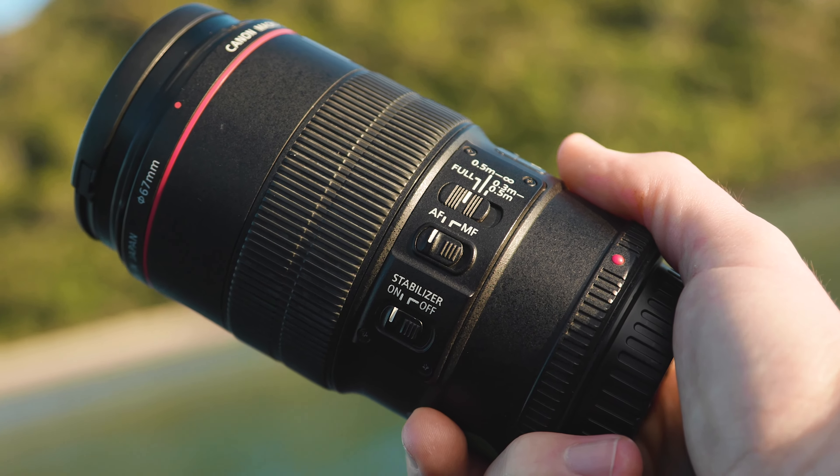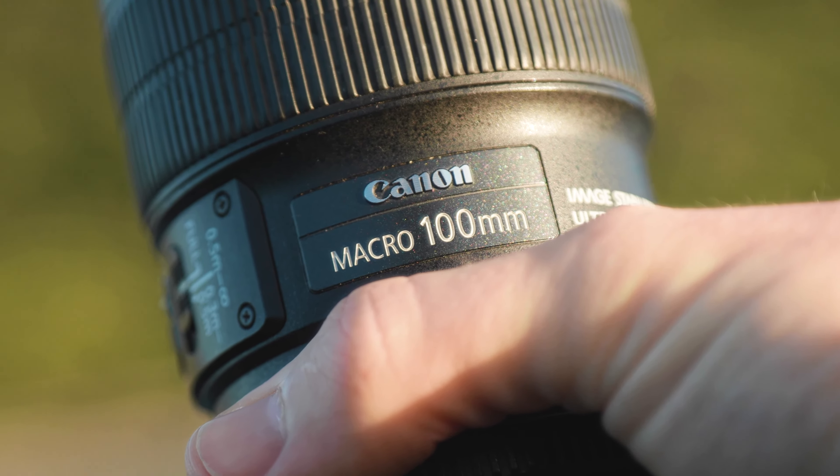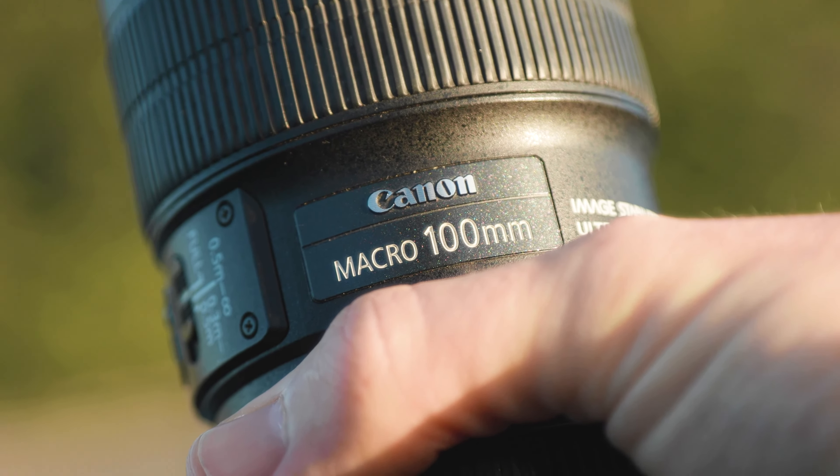Now, for its time back in 2009, this lens was an absolute game changer. It was one of, if not, the first mid-to-telephoto macro lens that actually included image stabilisation.